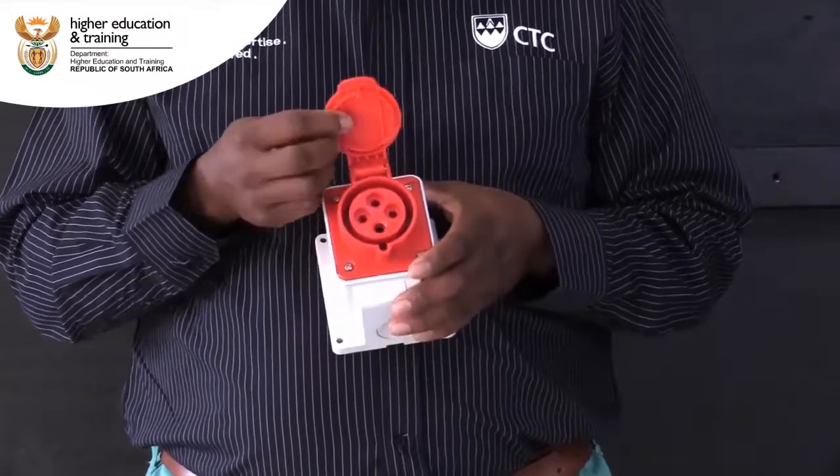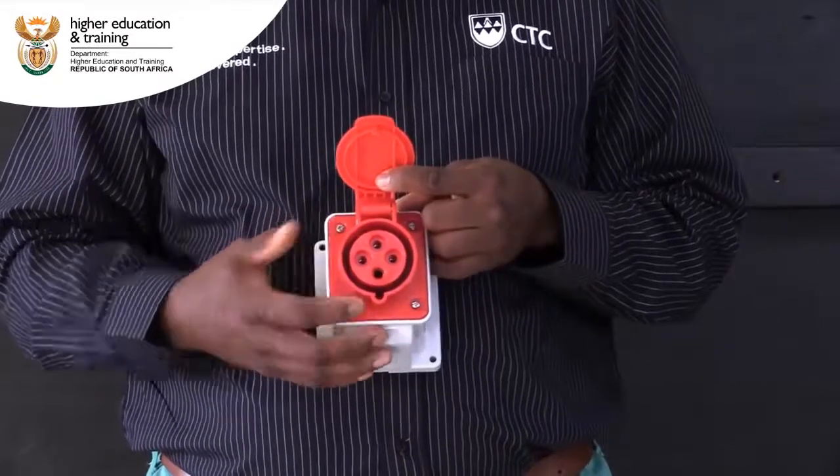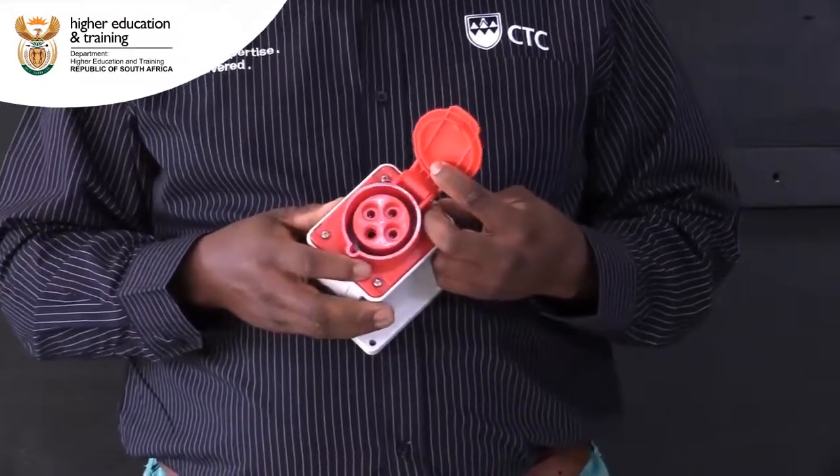One of the pins is used for the earth connection. The other three pins, namely line 1, 2 and 3, each supply one phase of the three-phase electric current.